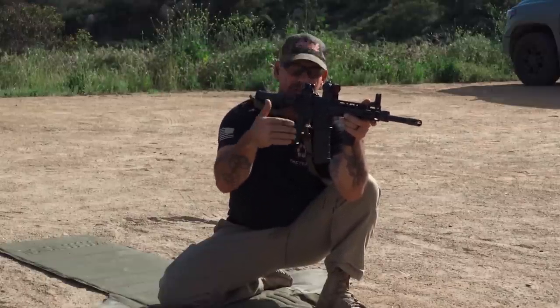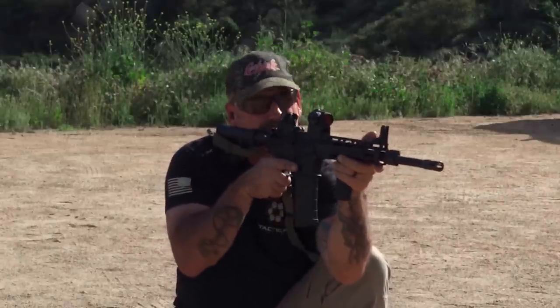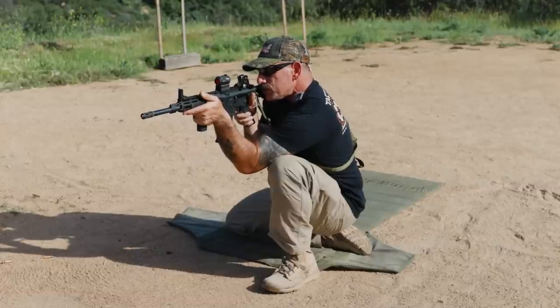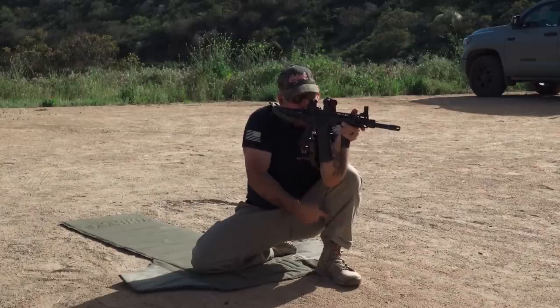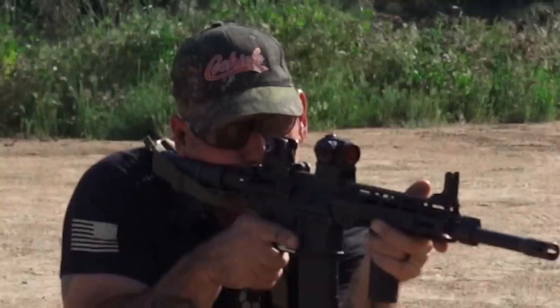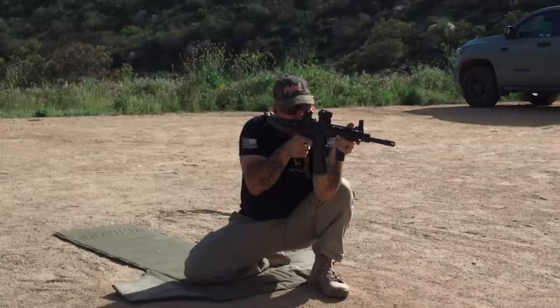It's not going to be as precise as from the prone, but it'll work pretty good. Same thing — get everything lined up, locked in, at your target, and then close your eyes and breathe in, breathe out. At the natural respiratory pause, open your eyes. If you're off to the left a little bit, just take your front foot and walk it over just that little bit and shift. Check it again — breathe in, breathe out, open your eyes. Okay, dead on.